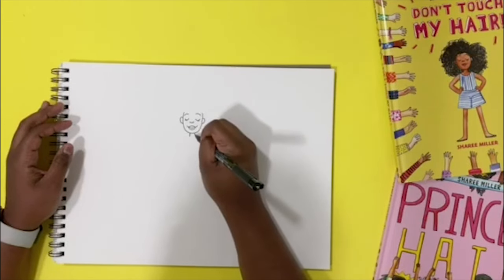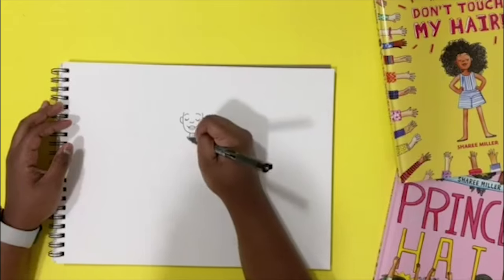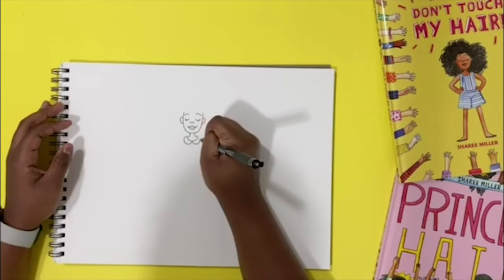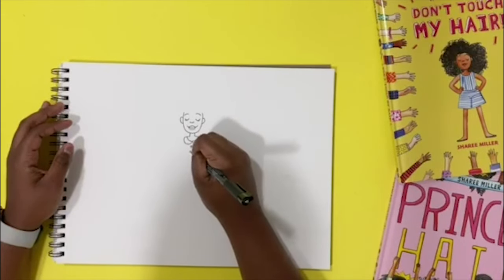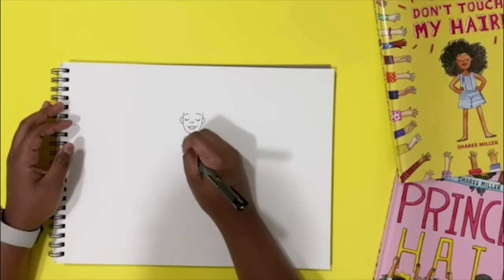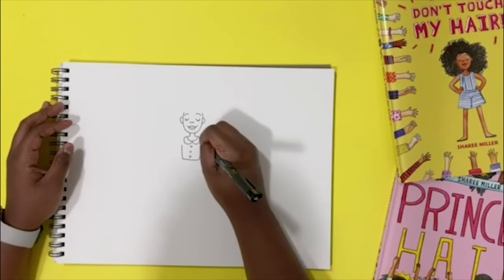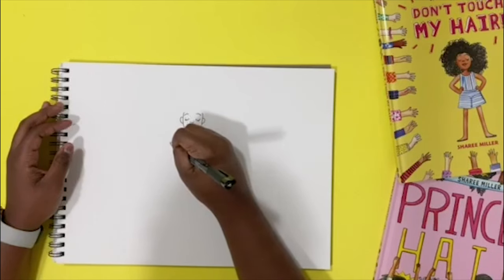Then her neck. Aria has this neckline. Now normally Aria wears this jumpsuit, but we're drawing her as a princess. So I'm gonna give her a little collar, maybe some buttons. I think we're gonna keep her in her same superhero pose but we'll give her some puffy sleeves for her princess dress and some frills.